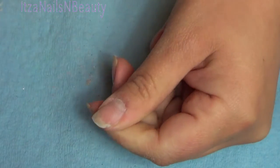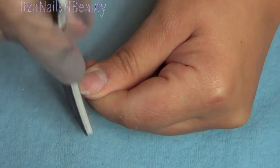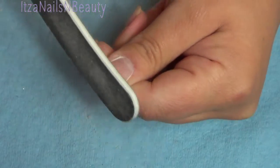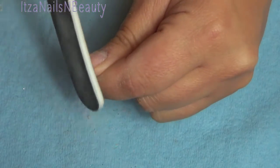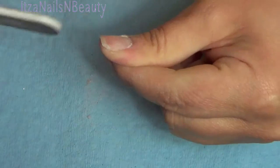I also wanted to change the shape of my natural nail. As you can see I have kind of a round oval-ish shape, so I wanted a more square look. I went ahead and did that with the file. I like to stand my file vertical to my nail because it'll help me give a more even and sharper square look that I like.